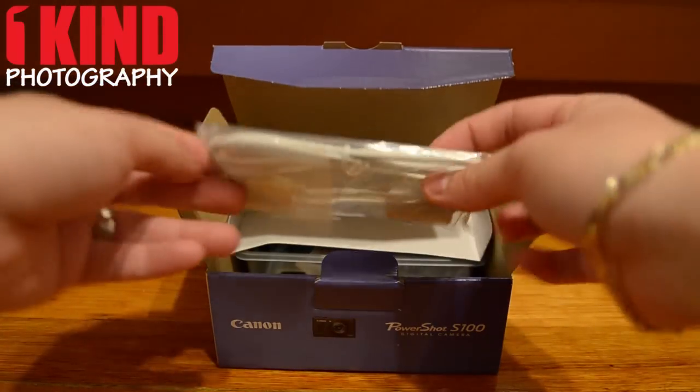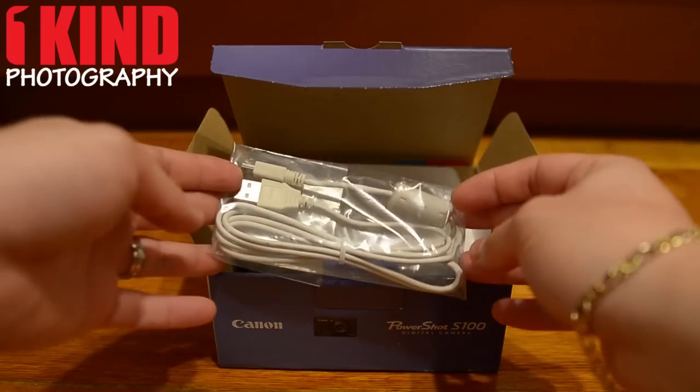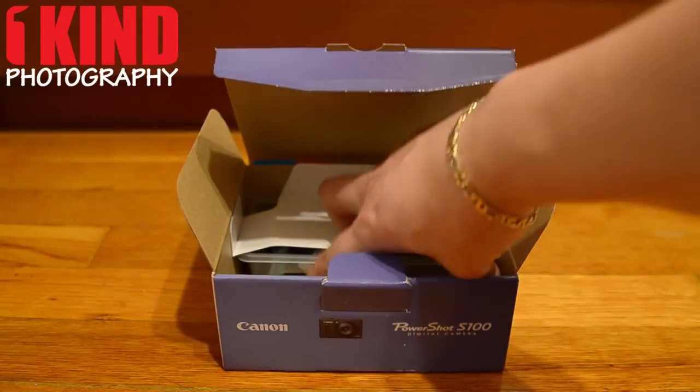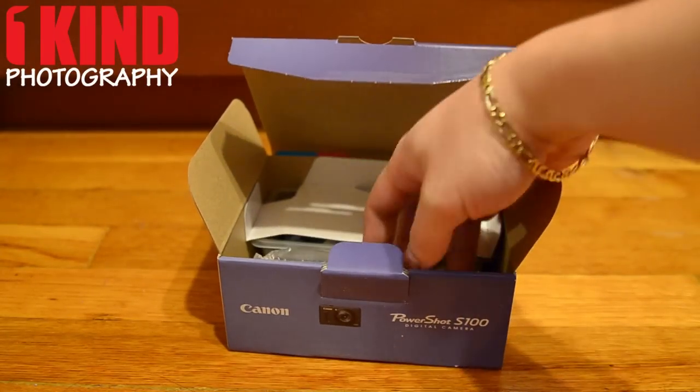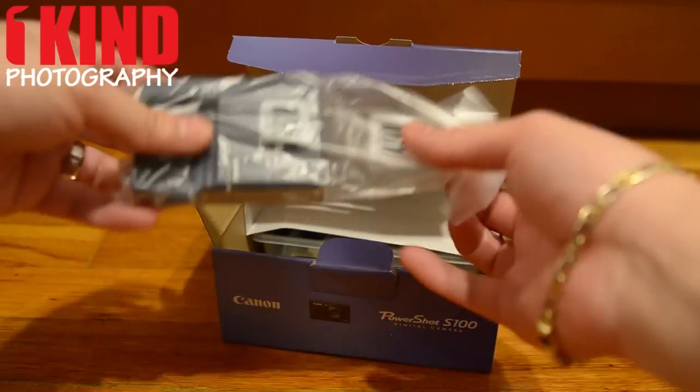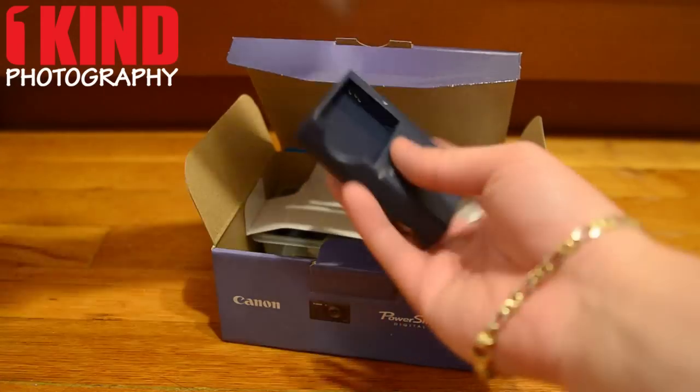Next, there's a USB cable to charge and transfer your camera — I mean your pictures. Next is a charger for the battery.